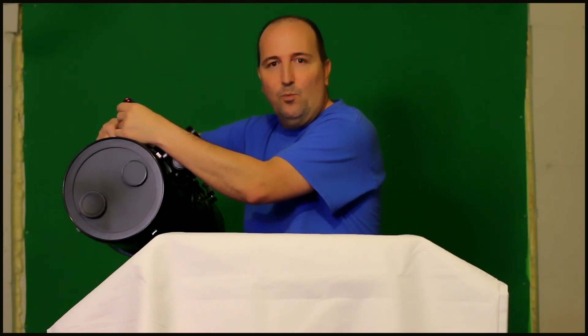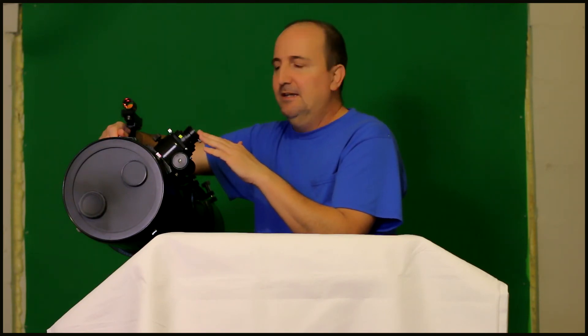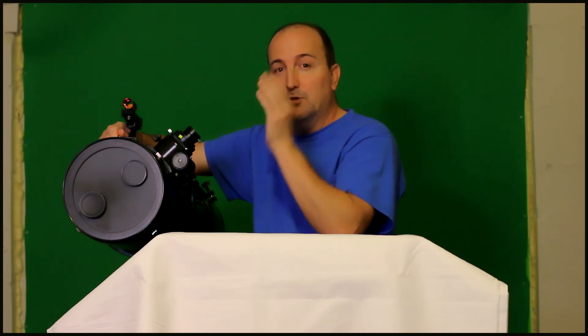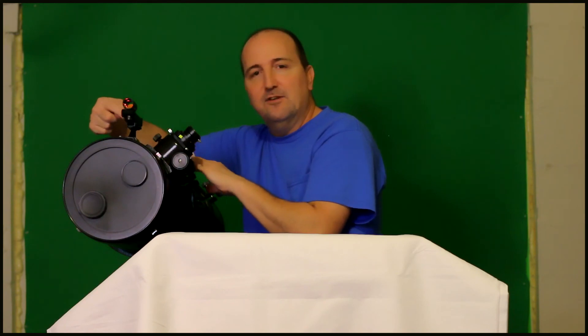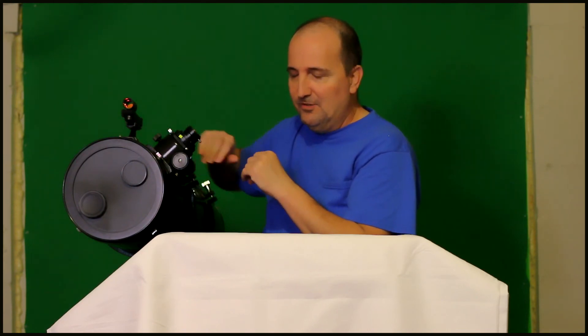To use the finder scope it's the same process as an optical one. Take your scope out and use an eyepiece around 12 to 17 millimeters — those are probably the best to use. Find something at a really far distance; doing it in daytime is easier, but I usually do it at nighttime using a porch light far away. Center it in your eyepiece, then center it in your red dot finder scope. I use this one all the time now because I prefer it and would always recommend it over optical.